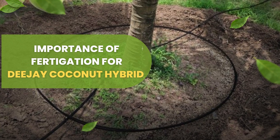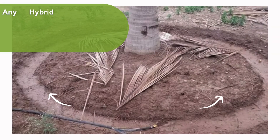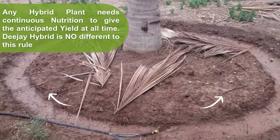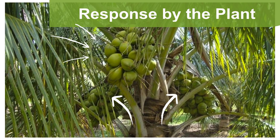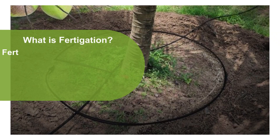Any hybrid plant needs continuous nutrition to give the anticipated yield at all times. DJ Hybrid is no different to this rule. Being a high-yielder, DJ Sampurna Hybrid Coconut Plant needs continuous input of specific nutrition to manage its growth and reproductive system.